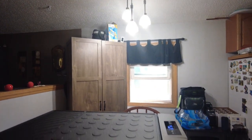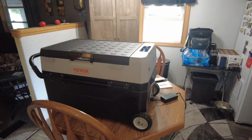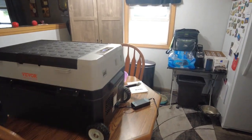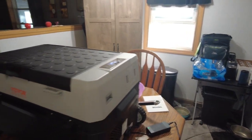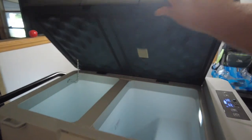Every once in a while we buy things that we like and we'd like to do our review on them. What we got today is called a Vever — it's an electric cooler that plugs into household power or a 12-volt system.